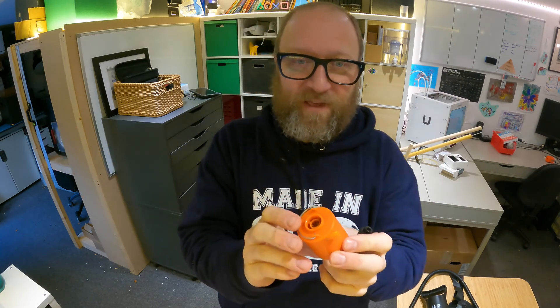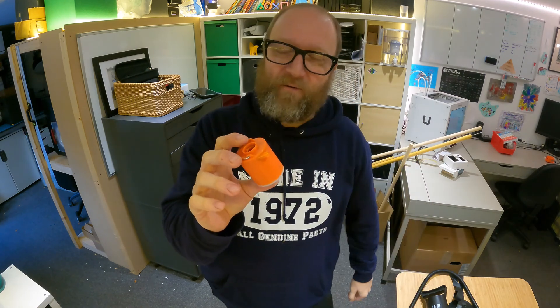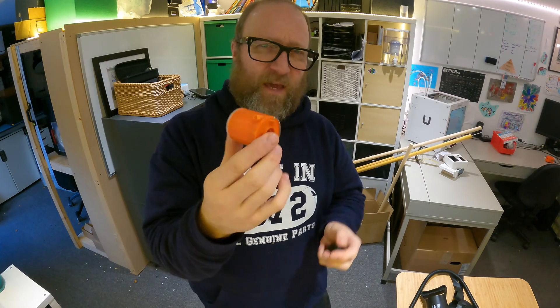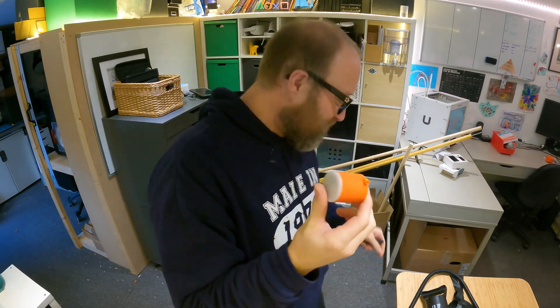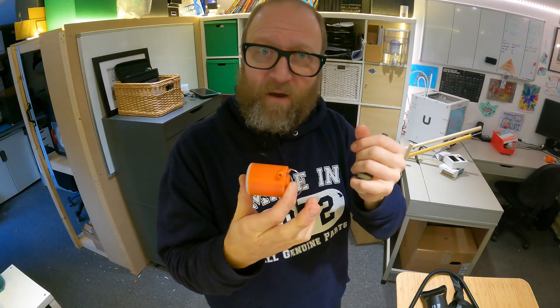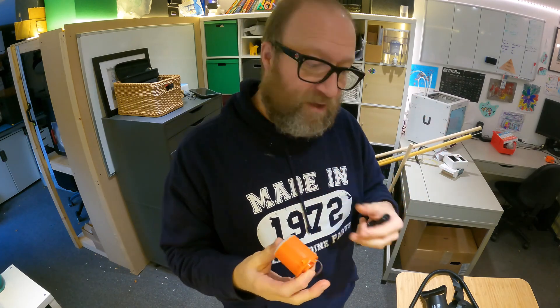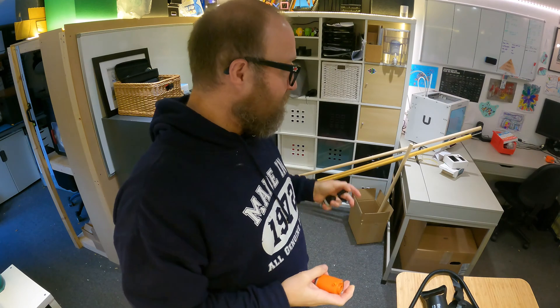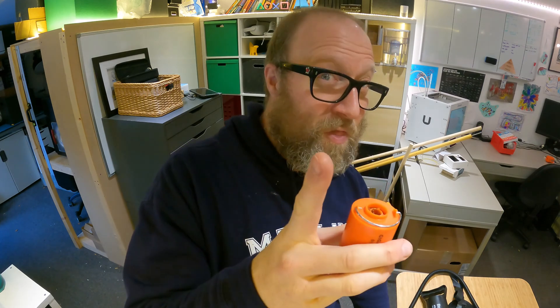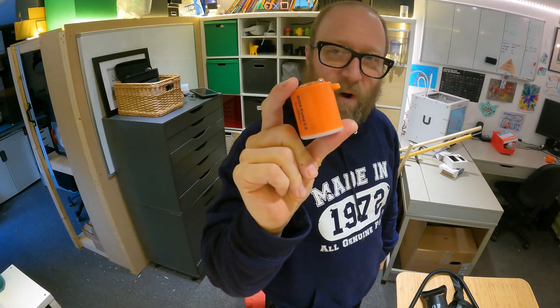I'm thinking if it will blow up an air mattress, it's surely got to blow up this pack raft — if only to a certain pressure — and then maybe I could finish off blowing it up with my mouth. It's amazing how much air is in your lungs and how much pressure your body can cope with, so it'll probably only take two or three puffs to get it up to pressure.